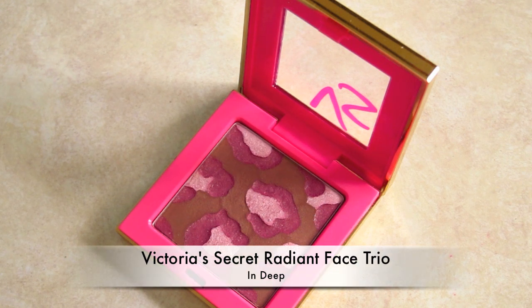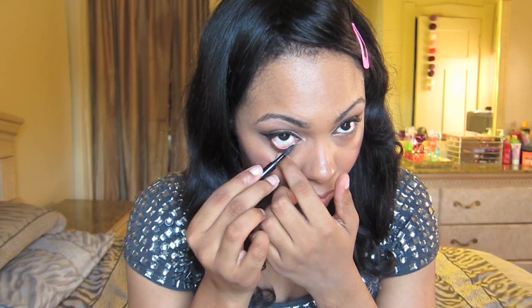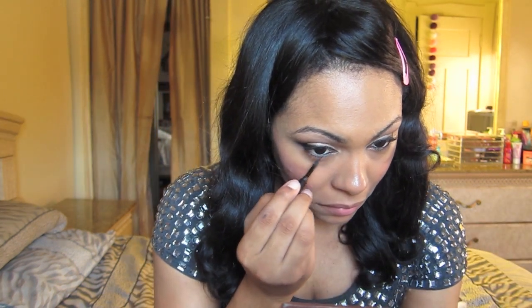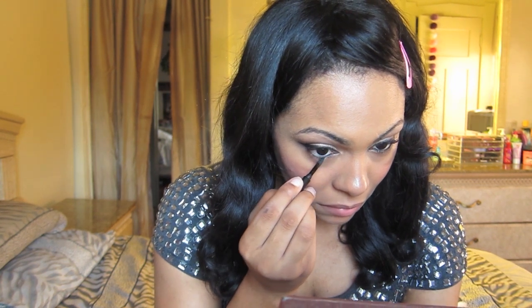Now for blush, I'm just going to use Victoria's Secret Radiant Face Trio in the color called In Deep — it's just a beautiful raspberry color. Then I'm going to take that same gel eyeliner and line my waterline and lower lash line, layering it about four times.